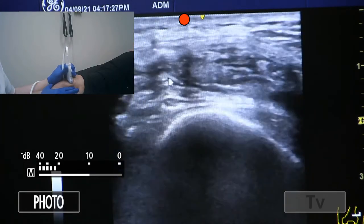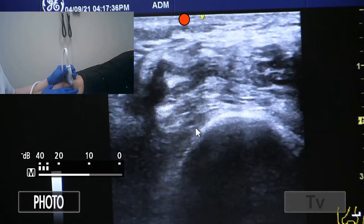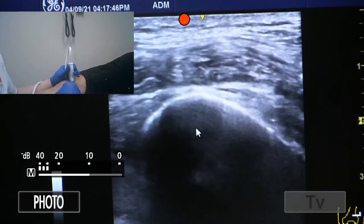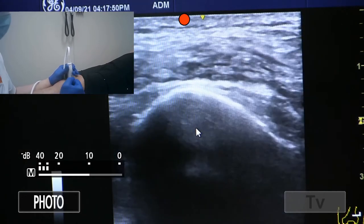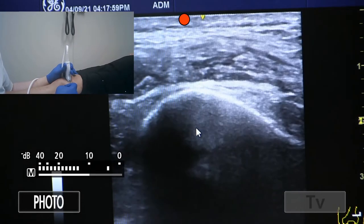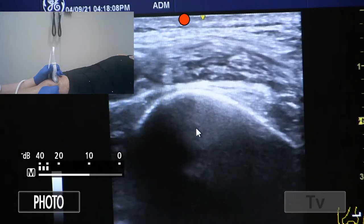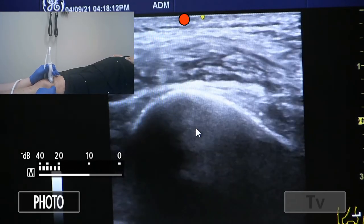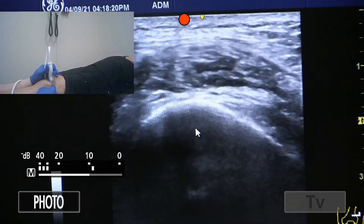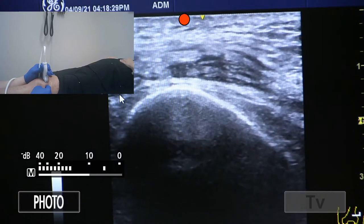Turning to short axis, we can see the femur, and pushing on the lateral aspect we see the effusion pop in as that dark fluid. This is typically where we're going to inject — the superior lateral pouch, about an inch above the patella and an inch lateral. With ultrasound you can correlate depth, targeting about one to one and a half centimeters. Pushing shows how the joint space moves — a good way to prep before your injection and mark the spot.